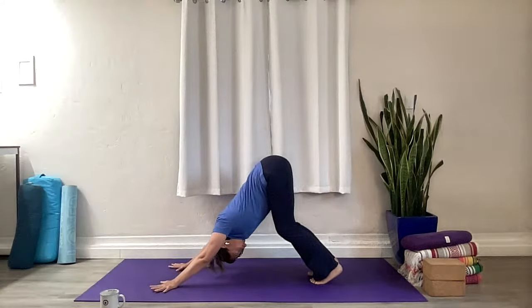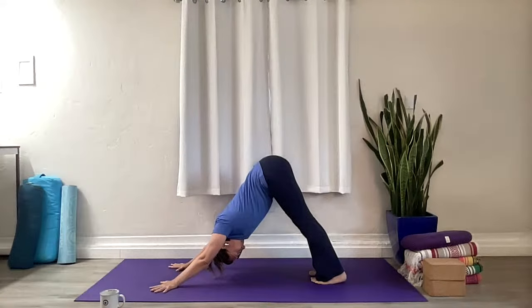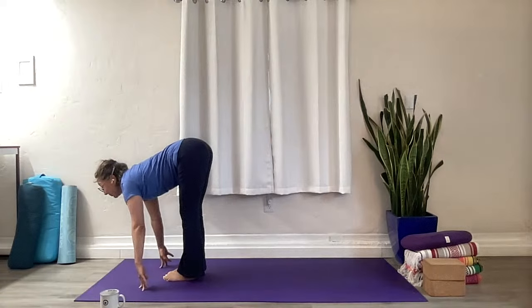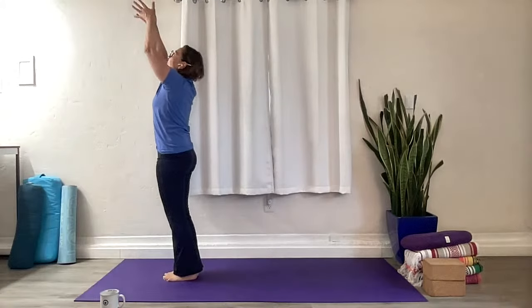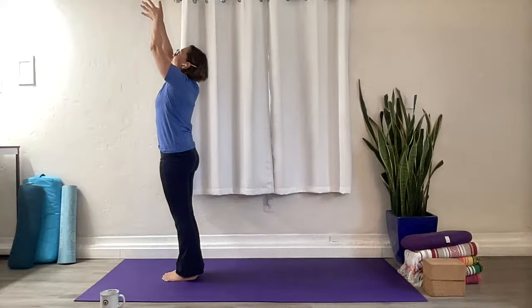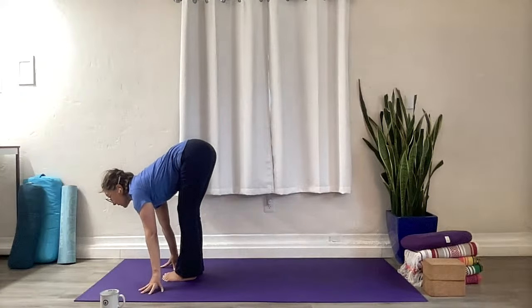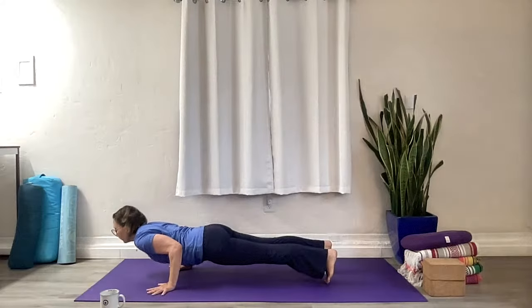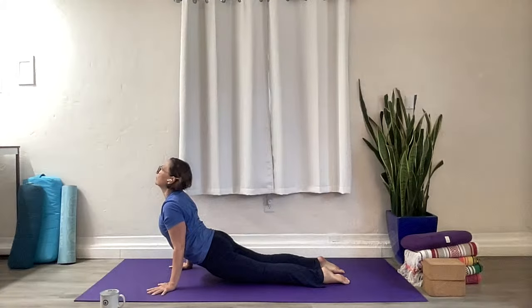Step or float to the top of the mat. Inhale Ardha Uttanasana, exhale Uttanasana, inhale ground and rise. Exhale mountain pose. Nice and strong stance here. Inhale rise, exhale fold forward, inhale Ardha Uttanasana, exhale plank pose — take your vinyasa. Inhale, flow into your open-hearted back bend here, exhale downward facing.